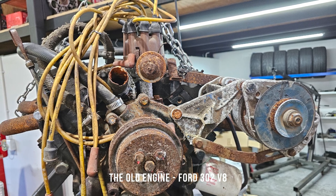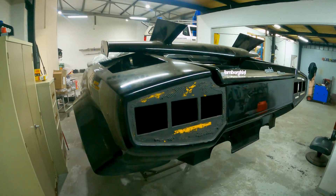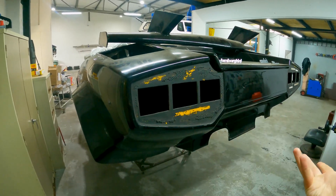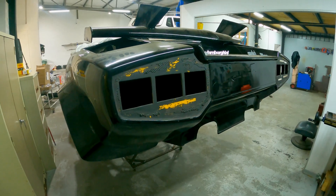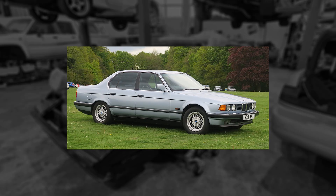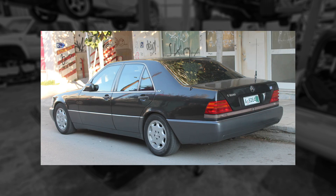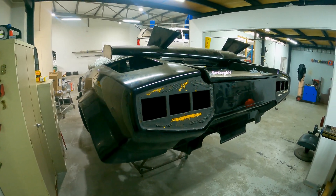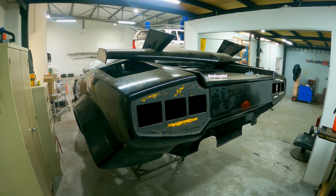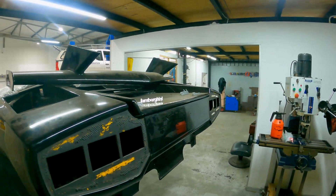A lot of replicas use V8s or even V6s, but not many go the V12 route. I figured that since the car looks pretty good, we should source a V12 just to make it a bit more accurate. Now there are a few V12 options to choose from — BMW had a V12 in the 7 Series in the 90s, Jaguar have a V12, and so do Mercedes. However, being a JDM guy, there's literally only one engine that would do, since it was literally the only production V12 from Japan, and that is the Toyota 1GZ-FE. It's somewhere up over there, so let's go take a closer look.